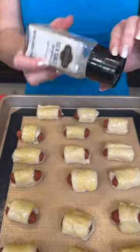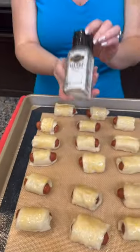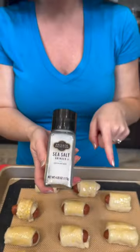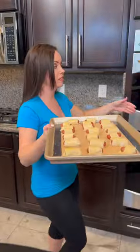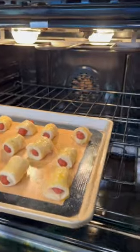I'm going to take some sea salt — I'm using sea salt but you could use coarse salt as well. Now we're going to pop this into the oven, preheated to 400 degrees. You're only going to bake this for about 12 to 15 minutes until it's nice and golden brown, and then it's time to taste test.